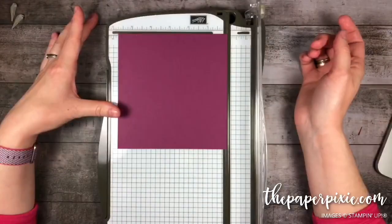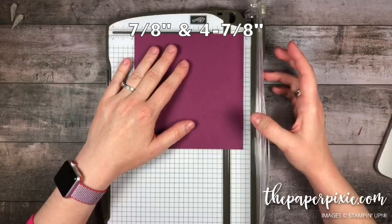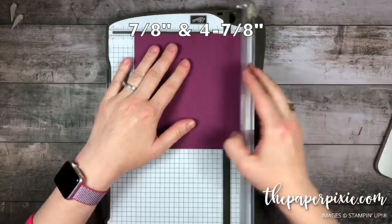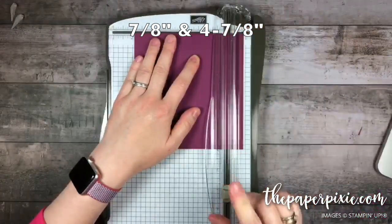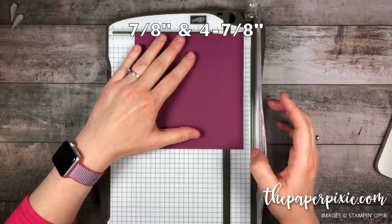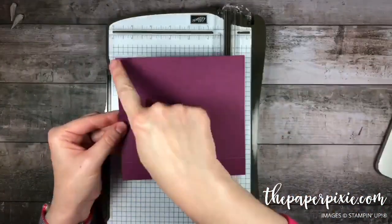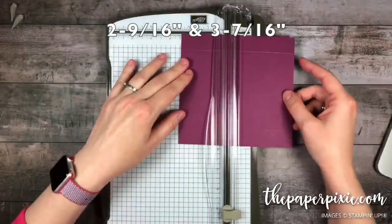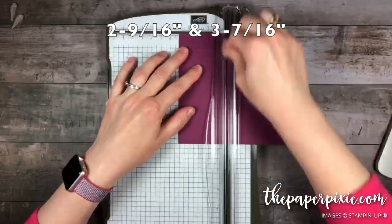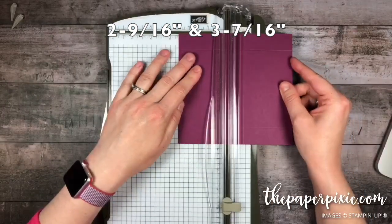On the 5 and 3 quarter inch side, we're going to score at 7 eighths. Anything like an inch and a quarter or smaller, I like to use the right side of my Stampin' Trimmer. So 7 eighths, and then 4 and 7 eighths — or easy enough, you can just rotate it 180 degrees and do 7 eighths again if you want to remember just one score line. So 7 eighths on either side. Then rotating to the long side along the 6 inch side, we're going to score at 2 and 9 sixteenths — which is one tick mark past 2 and a half — and then rotate around 180 and do 2 and 9 sixteenths again. Alternatively you could do 3 and 7 sixteenths.